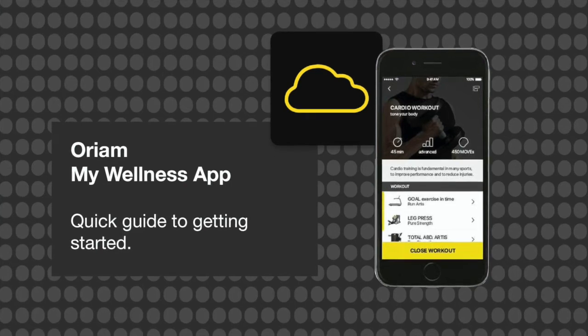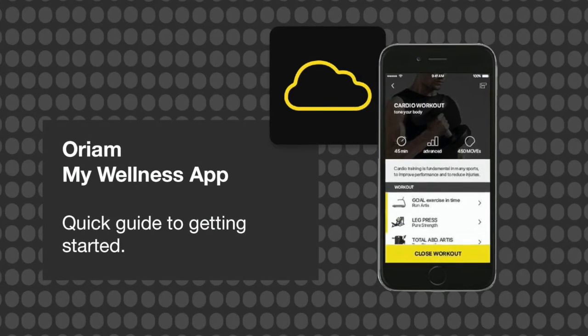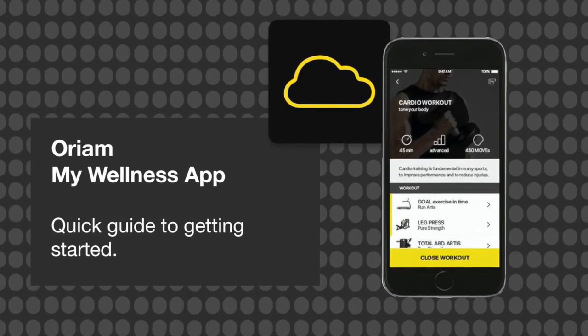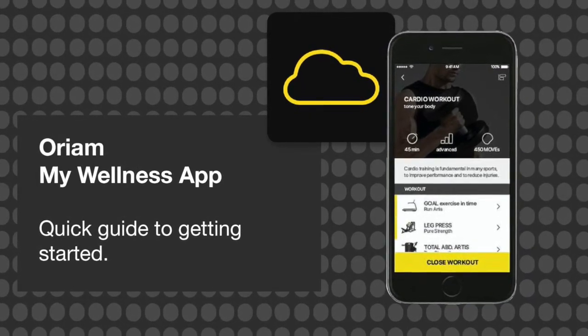Hello Aurea members, here's our quick view guide to getting started with our My Wellness app. I'm going to show you through the registration process, a quick overview of the options on the app, and where to find our daily workouts.